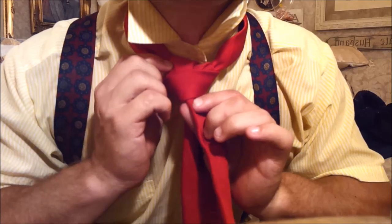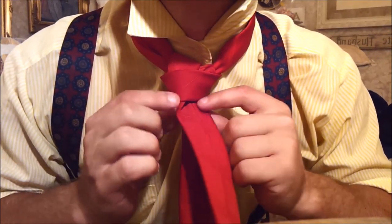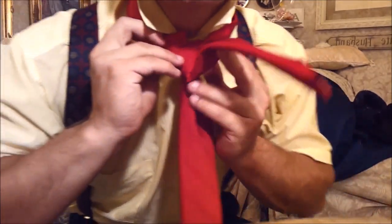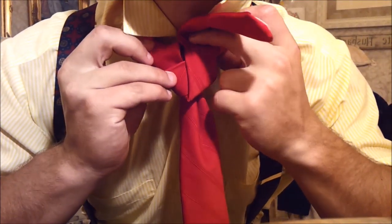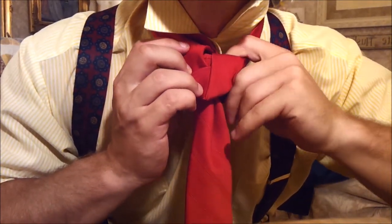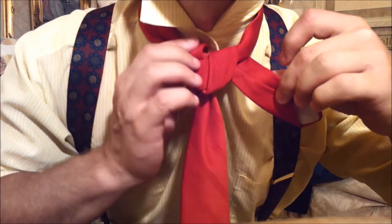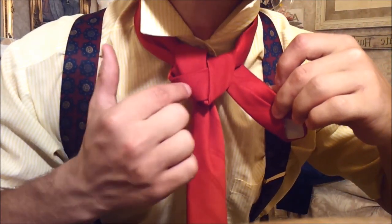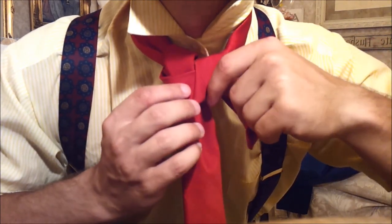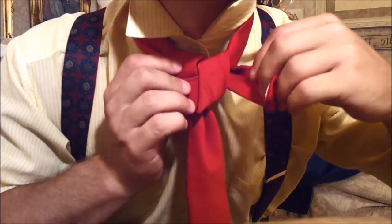You flip the tie to its back side, to the other side. And you pull it up and tuck it into the back, and come out this side. Now you're starting to see one, two, three. This last step completes the tie.